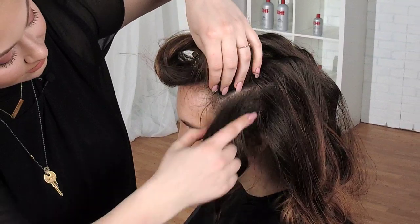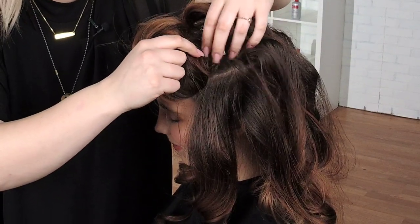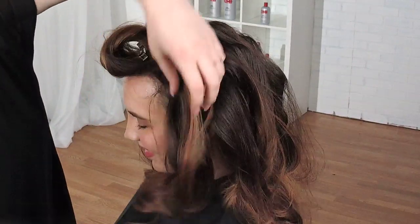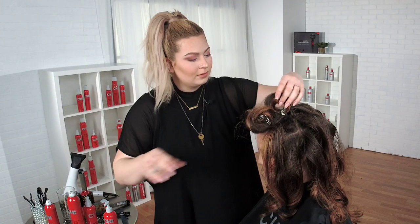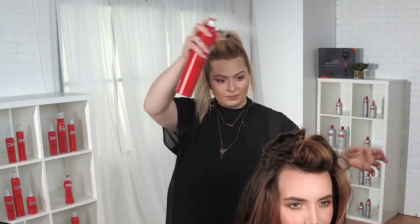We're on to our last few sections. I'm going to leave these last two for just a minute to make sure they're nice and cool. These top two sections I pretty much leave in until they leave — right until they leave. I'm going to use just a light coating of the Infra Texture. Once I get her brushed out and really in the style, you're going to be able to see where the waves move and where they decide to stay.